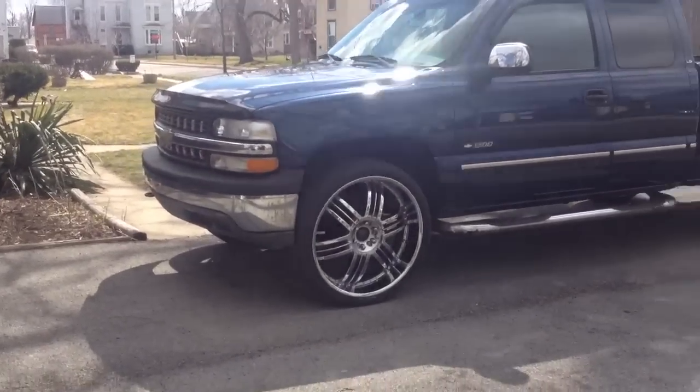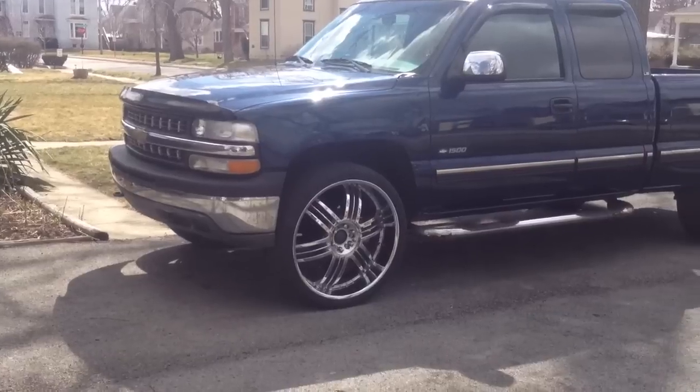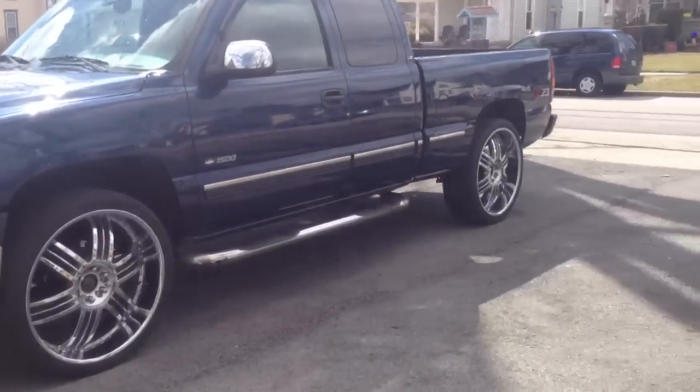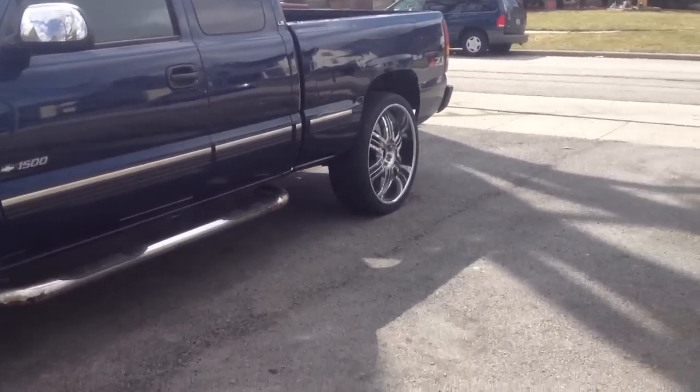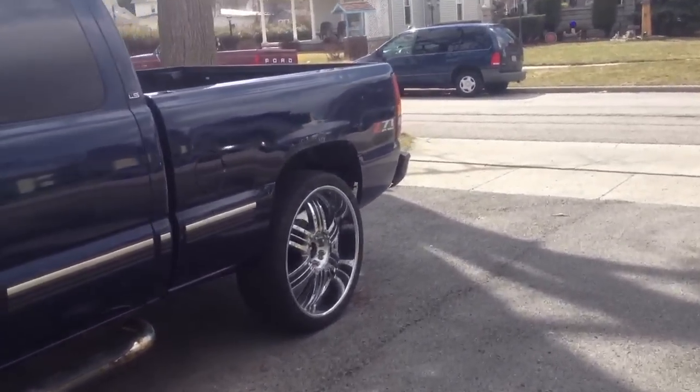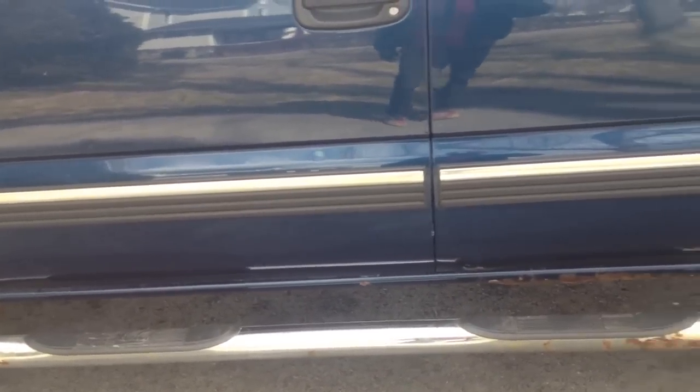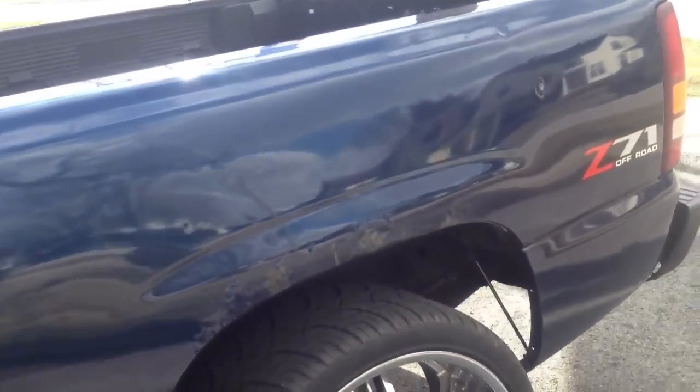Hey, what's up — new little project, Silverado '01, some sixes. Gotta do some paintwork, some bodywork. Everybody knows they rust at the bottom, the rockers, so I gotta get that done — gotta get some rust repair.